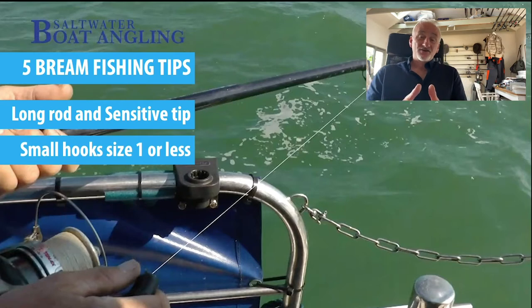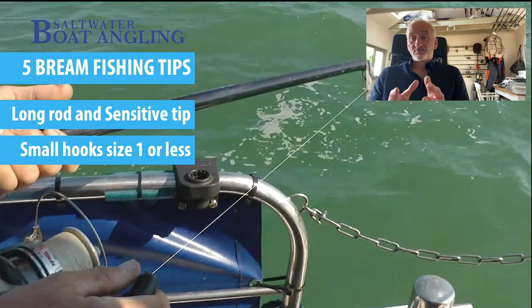I tend to use small hooks - size one or less. I use J-hooks; you can use circle hooks but bream very rarely get gut hooked because they have very small mouths, hence the small hooks, and J-hooks are perfectly adequate for it.